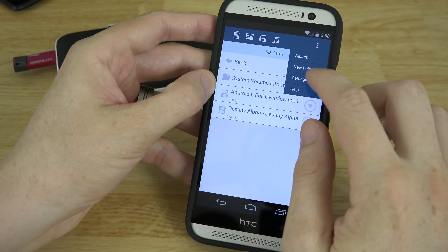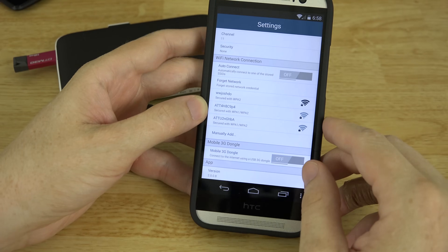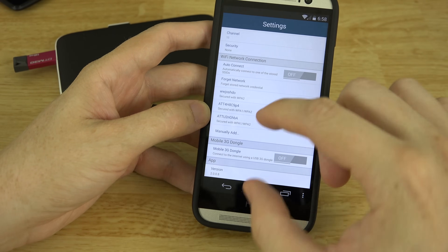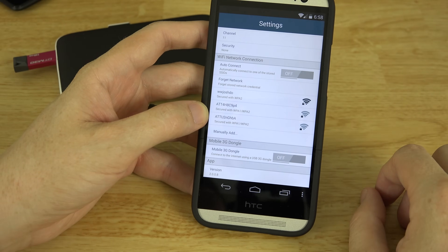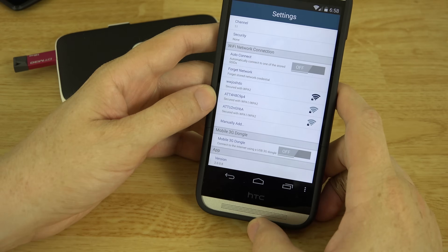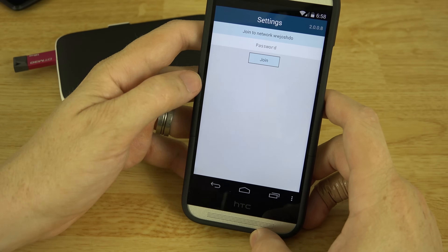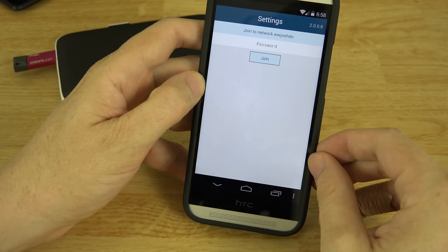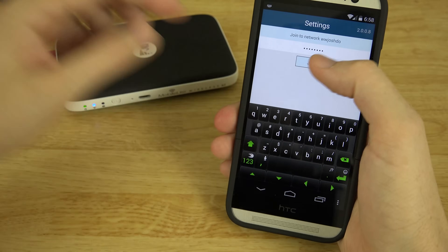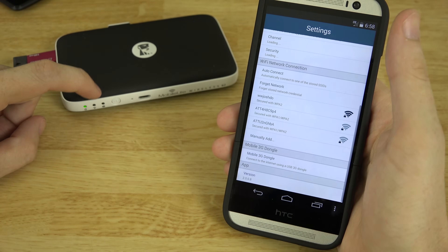Go to the settings here and if you scroll down you will see a lot of things — this thing is pretty awesome. You can even connect a little mobile 3G USB dongle to it and use this as a little Wi-Fi hotspot. It picks up 2.4 GHz, so we're going to go ahead and connect to our network here and type in our password, then hit the Join button.